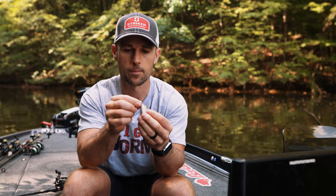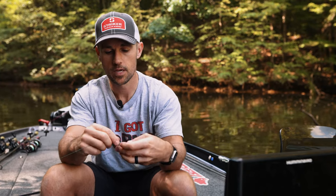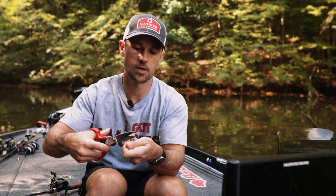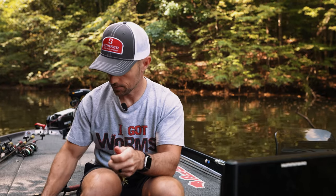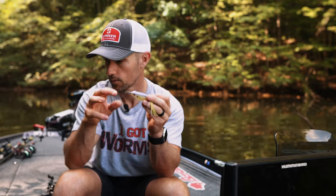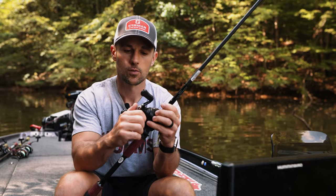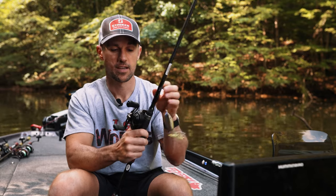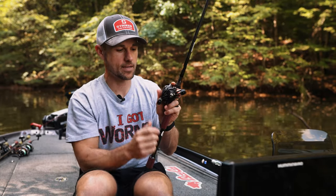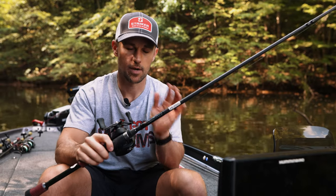When you tie your frog on, you want to tie a Palomar knot — there's a video on how to tie that on my YouTube channel. When you tie that knot, do not cut your tag end in too close; leave a little length on there because it's soft and it's not going to hurt anything. Now that you've got your frog tied on with at least 50-pound braid, make sure your drag is very tight — I can't pull any drag off at all.